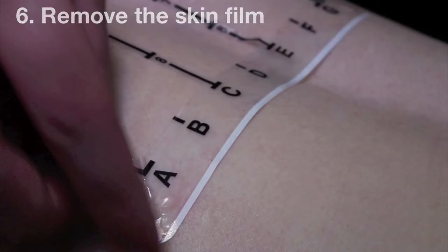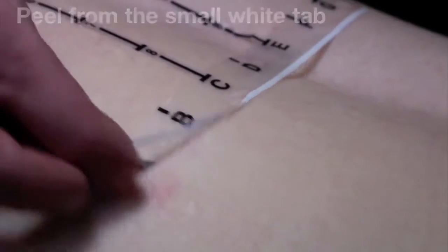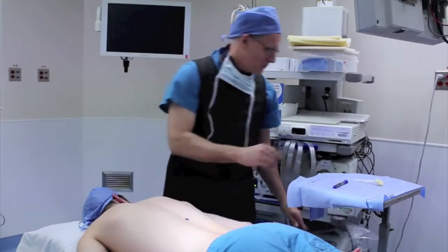Remove the skin film by peeling away the thin white tab. Clean and prep the skin and perform the incision.